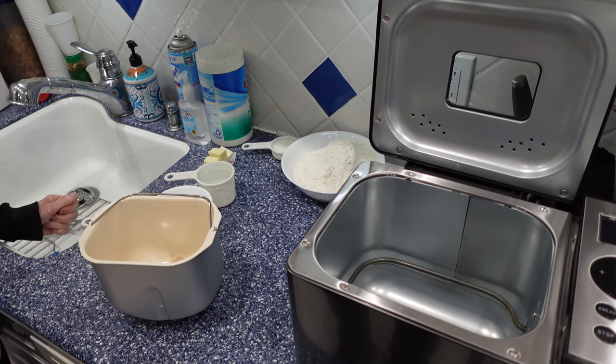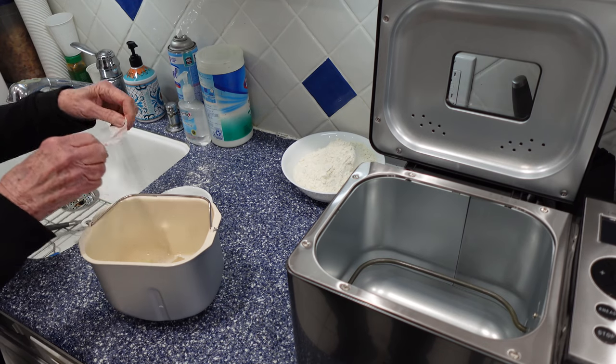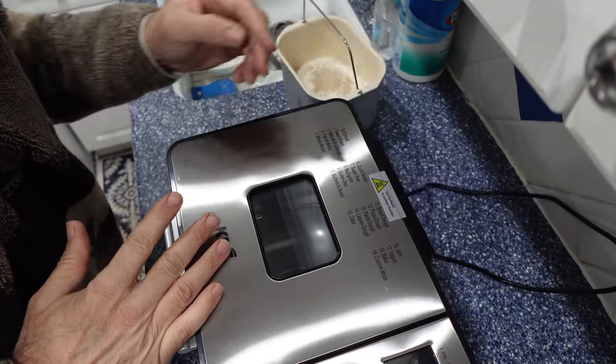We're going to put our ingredients into the bread maker. Water goes first, milk second, butter third, sugar fourth, flour fifth, yeast last. We're ready to make bread.